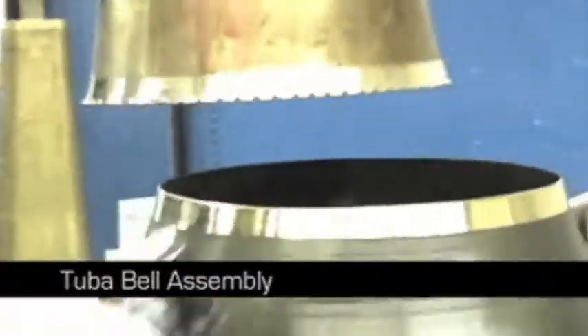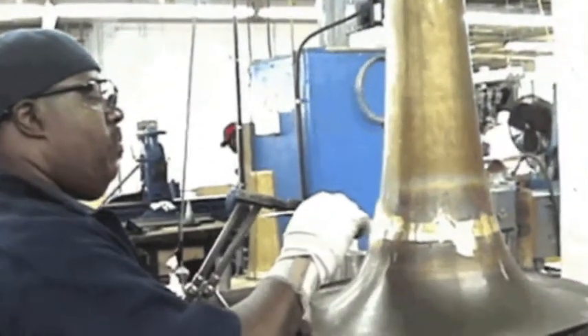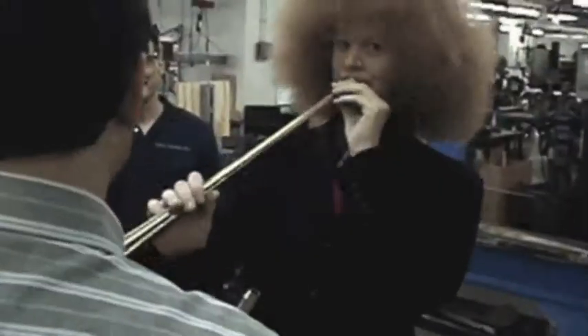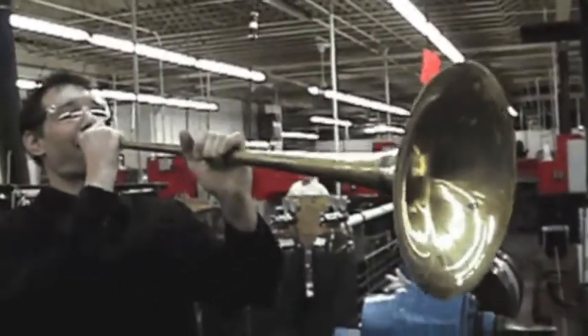Here with Marshall and he's making tuba bells. Basically, you slam it on that thing until it's about the right size, then you hit it with a hammer until it's the right size, and then you light it on fire. How long have you been working here? About 18 years. Excellent.